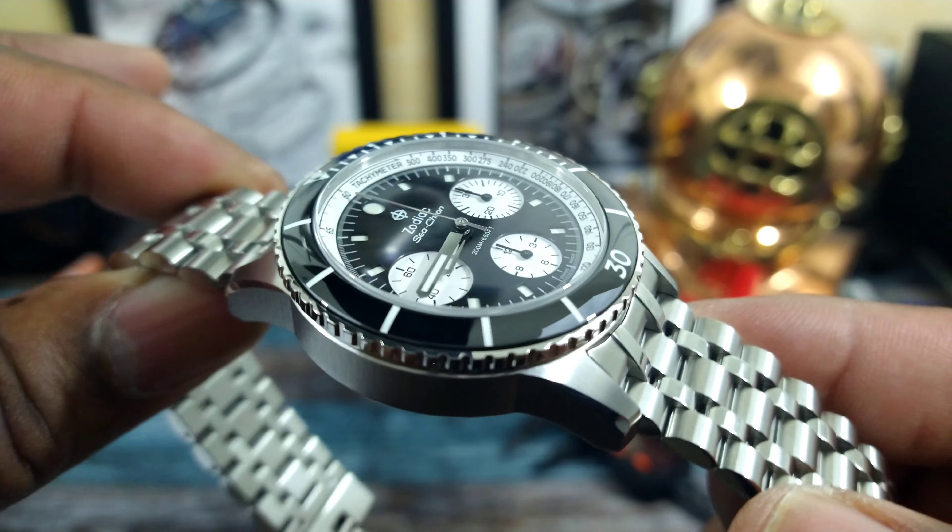Getting into this new one — this one is much better. This is an automatic Selita SW510B, and with the B models you upgrade from 42 hours of power reserve to a 62-hour power reserve. It runs at 28,800 vibrations per hour and has 200 meters of water resistance.